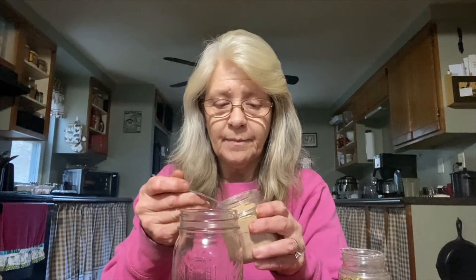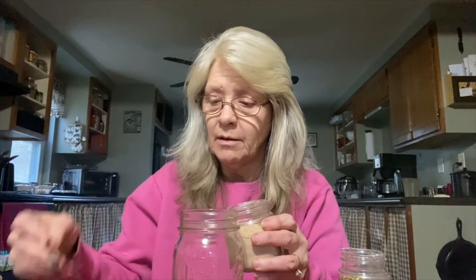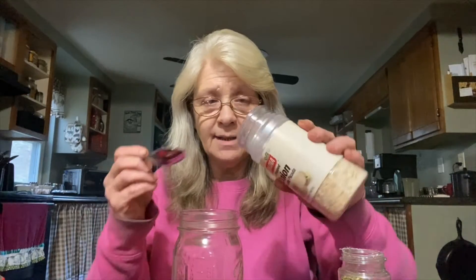Now I'm going to show you how to make my French onion mix. I grind my own bouillon cubes — you need four teaspoons of ground up beef bouillon. Then two tablespoons of diced onion.